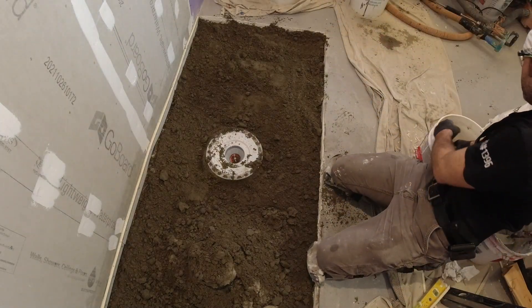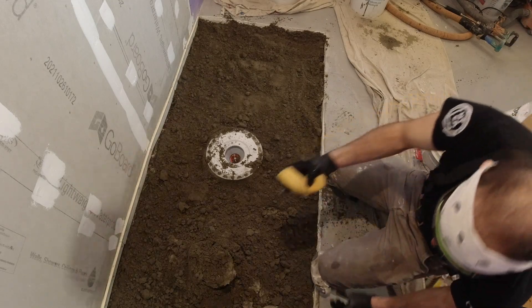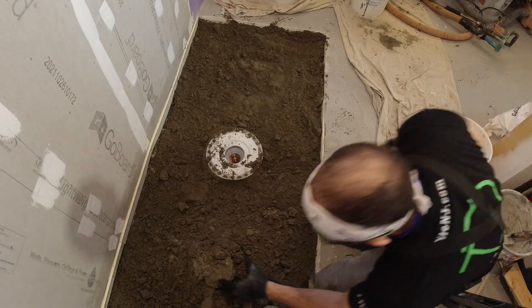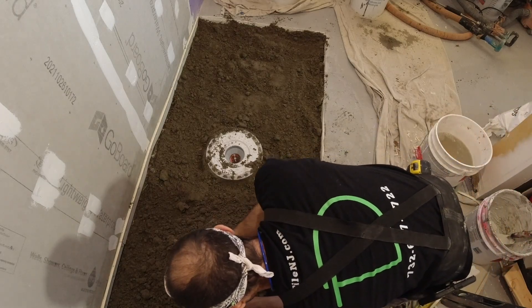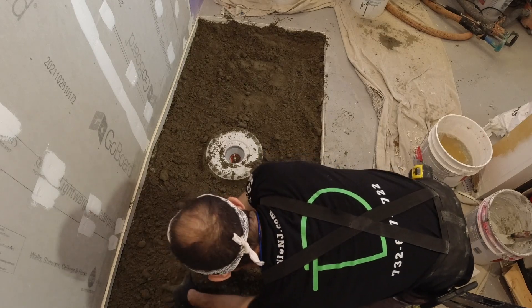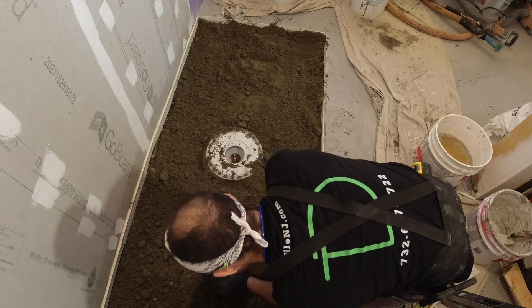This part, as easy as it may look, it's definitely an acquired skill. You can compare it to guys who can hang drywall but don't know how to finish drywall — they're not good at it. Same thing with mud here. It's definitely an acquired skill.